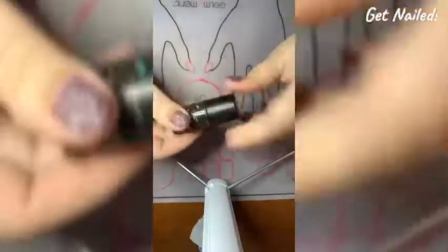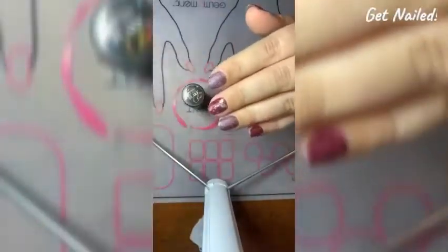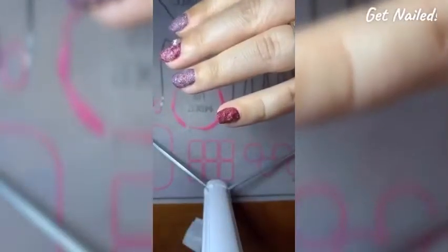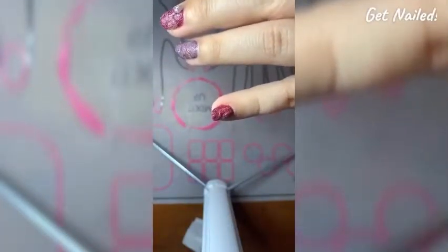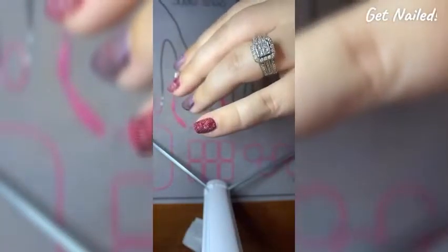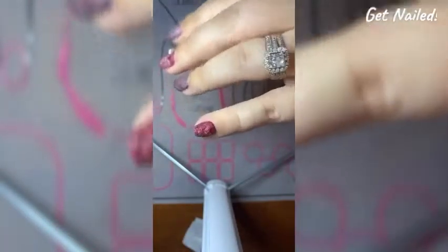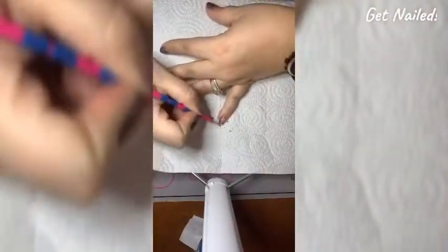I'm not sure how well you can see, but it's a little thick in the bottle and thick on my nails. I tried to capture it bubbling, but you can see the decal has lifted completely off my nail and my polish is starting to bubble.